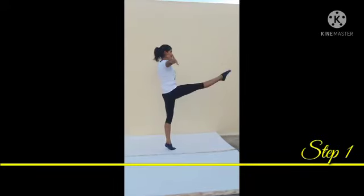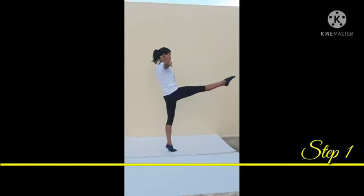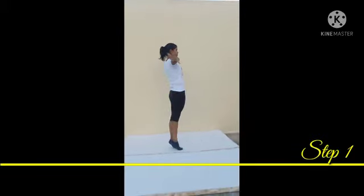Starting from a lunge position with your left leg forward, lift one leg to 90 degrees and hold for 5 seconds.